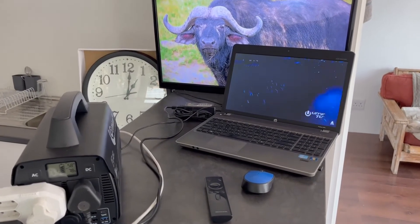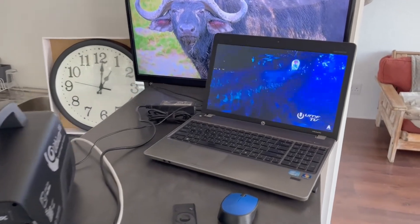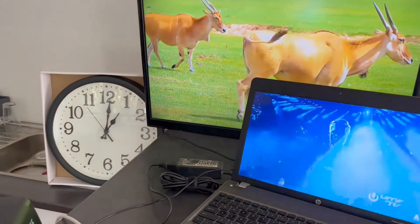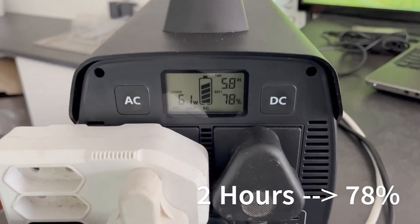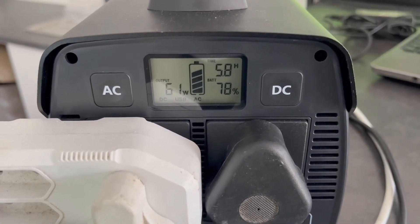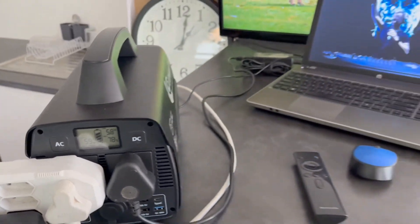We are back — it's one hour later. The laptop is still playing and the TV is still playing. We are now two hours in, at 78 percent battery remaining, and drawing 61 watts. We'll let it run for another hour and then check back again.